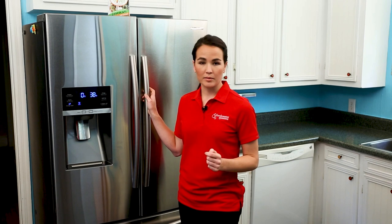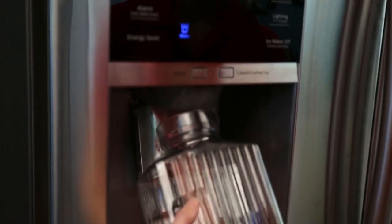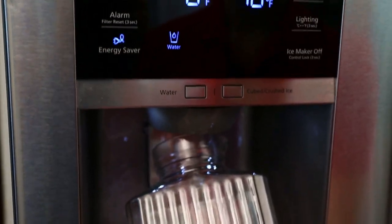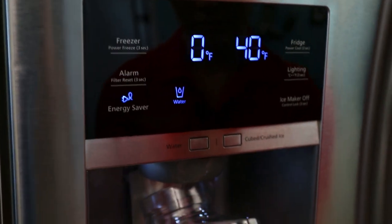The Neopure Half-Syn replacement filter has a service capacity of 300 gallons or approximately six months for most households. It's also good practice to run water through your dispenser for about five minutes. This will flush any carbon fines and also clear out any air bubbles.